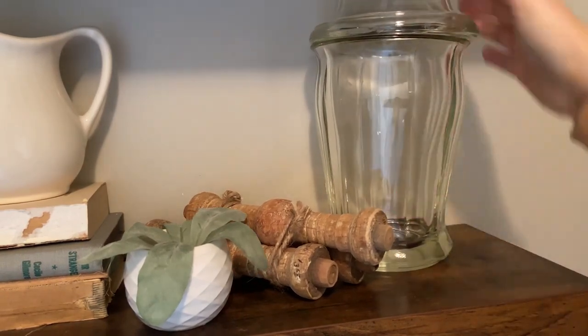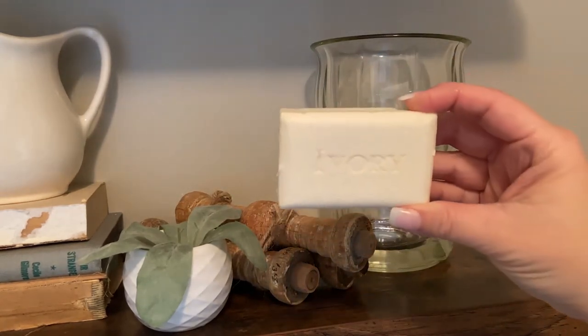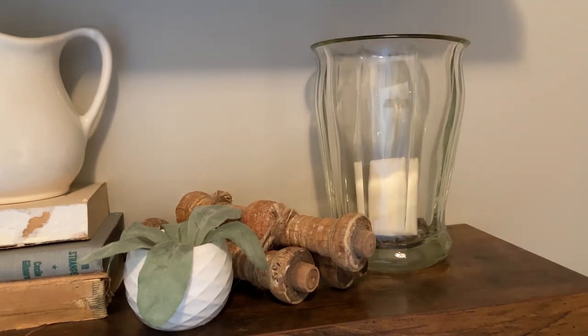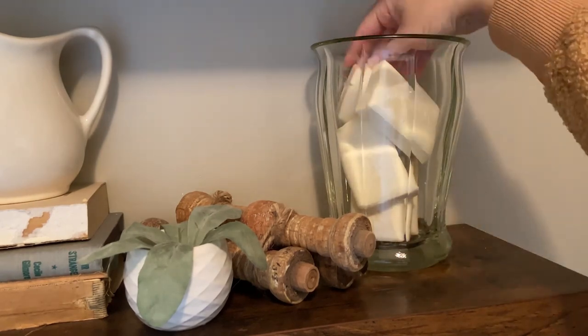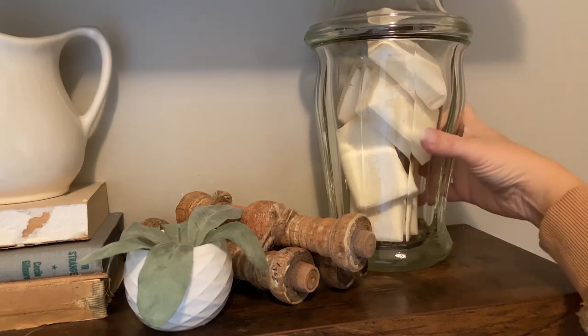This next home hack is for your bathroom. Sometimes it's hard to figure out what you should use to decorate your bathroom, because you don't want to put normal home decor items in there as frequently. What I like to do is decorate my bathroom with items that I'm actually using. One of my favorite things are inexpensive soaps — pick up a clear container from around your house or the thrift store, grab a really inexpensive soap from Walmart, take them out of the package, put them into your clear container, put the lid back on, and this makes a great decoration for a shelf in your bathroom.